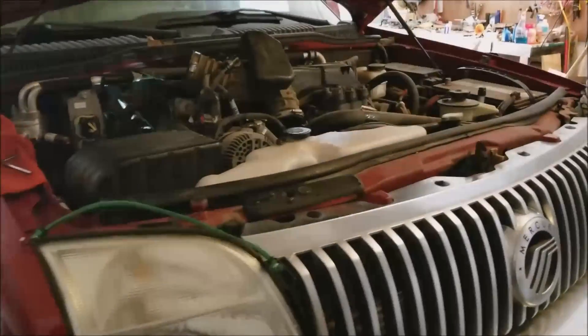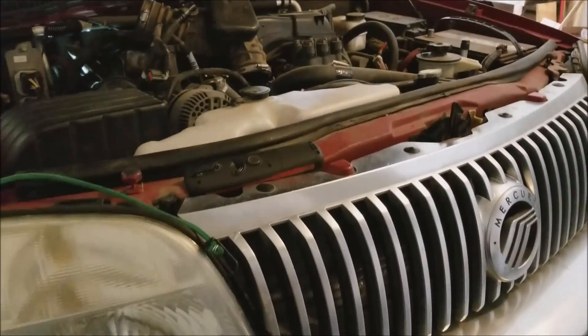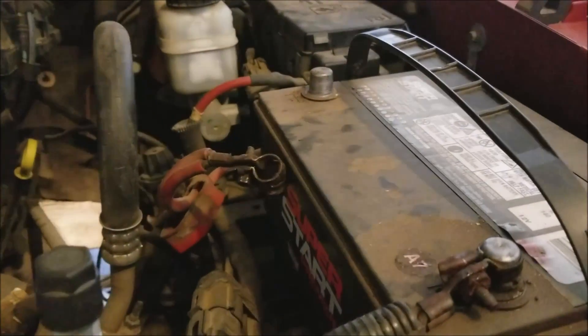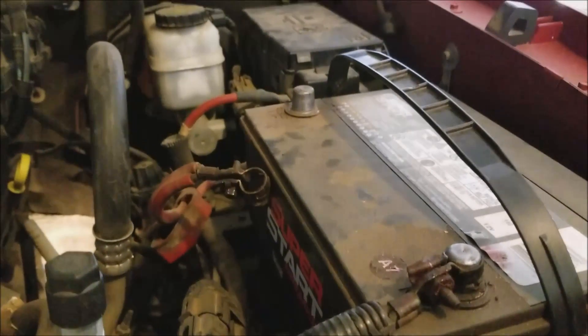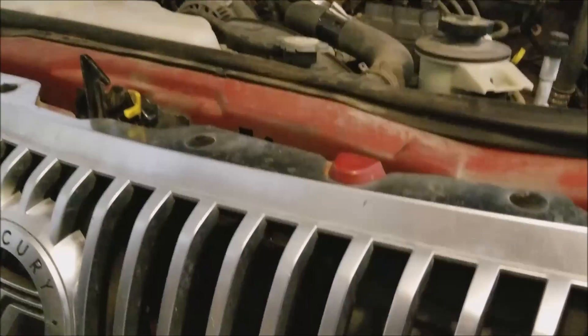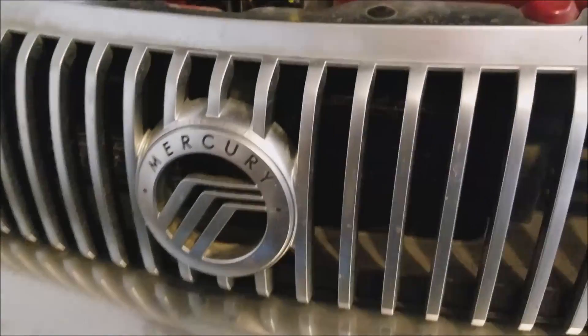I have a 2008 Mercury Mountaineer and I'm going to be replacing the starter on it. The first thing you want to do is disconnect the battery — I've disconnected the positive battery here. You can do one or both, whatever you want to do. I've got it jacked up on ramps.